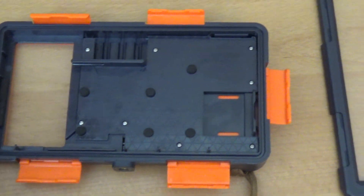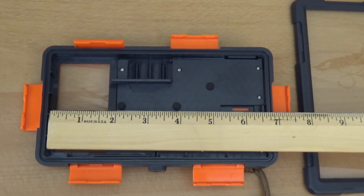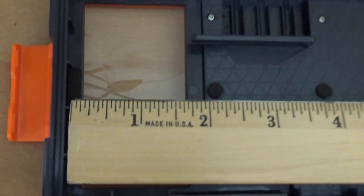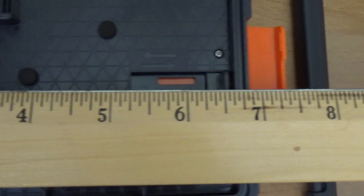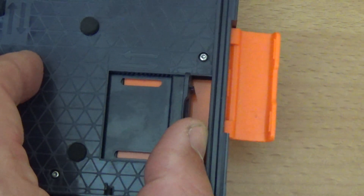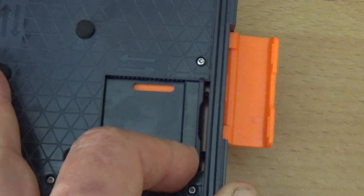What is most impressive is that it fits the majority of phones. As you can see, from here to here it's about six and a half inches. If your phone is a little bit smaller, you can just click it and adjust it to your phone size.